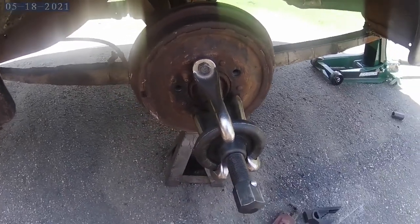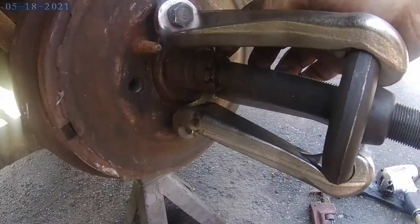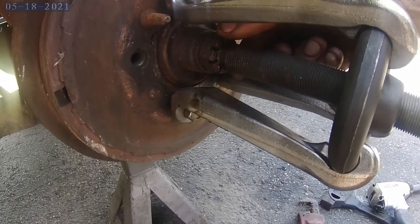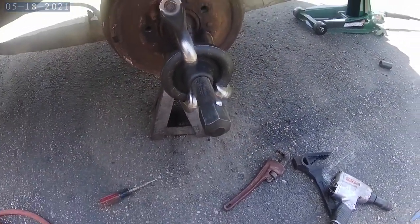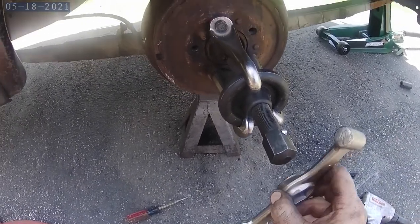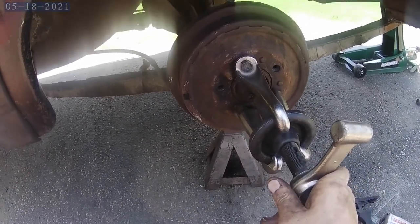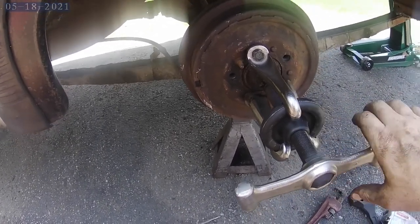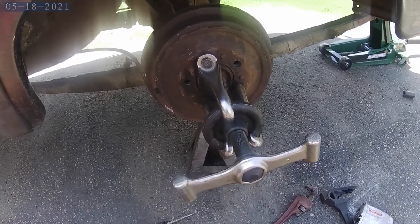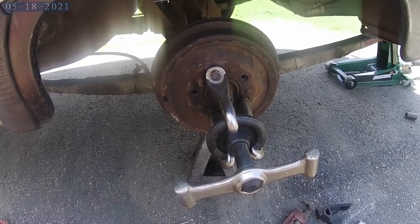So this is the kind of puller you want to have. I've already taken the cotter pin out and loosened the nut a little bit so it's loose. This is called - I think it's called a dog bone pulling tool. We just tighten this down.